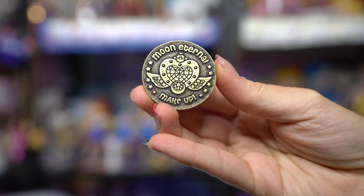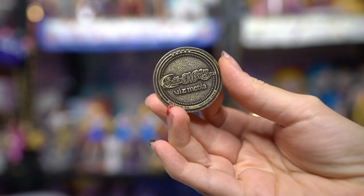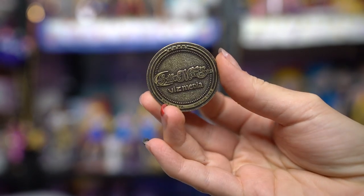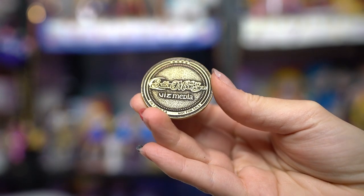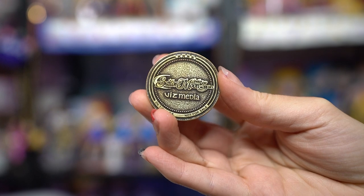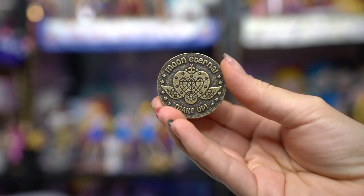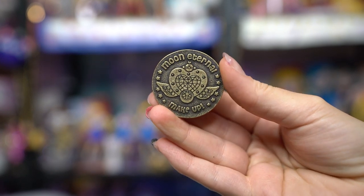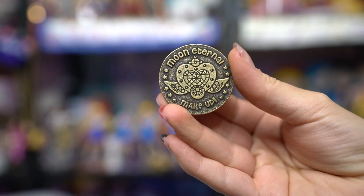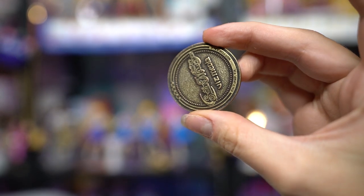When you order Sailor Moon Stars from Right Stuff Anime, it also comes with this really cool little challenge coin. If you go to conventions or work in the military, you're probably very familiar with challenge coins. On the front it says Moon Eternal Makeup, and on the back it says Sailor Moon Viz Media — so this is a Viz Media special coin just from Right Stuff Anime.